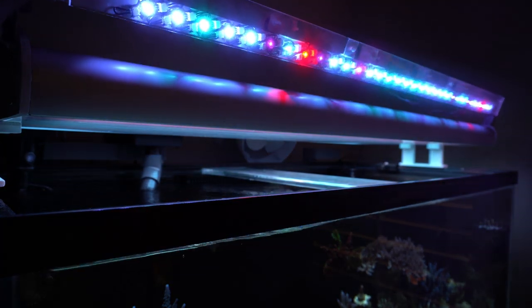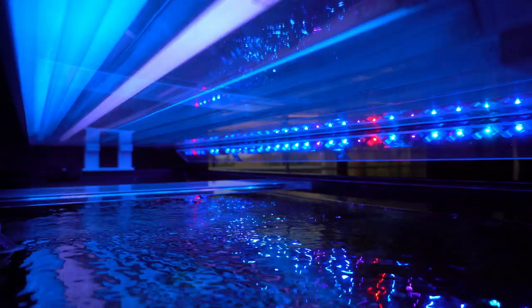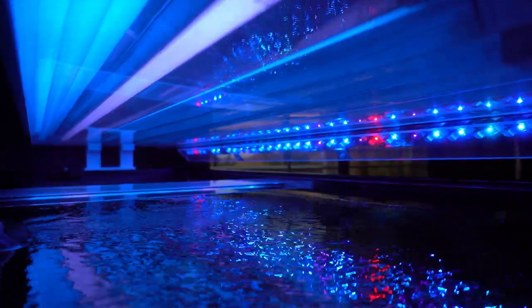As CEO of your Acropora dominated tank, the best way to grow those frags into nice healthy colonies with eye-popping coloration is to utilize the strengths of at least two different lighting modalities. Because of their ability to bring out colors, LEDs should be included in whatever hybrid system you choose. As far as what to pair them with, I like T5s better than halides because they provide that diffuse even light that LEDs lack.